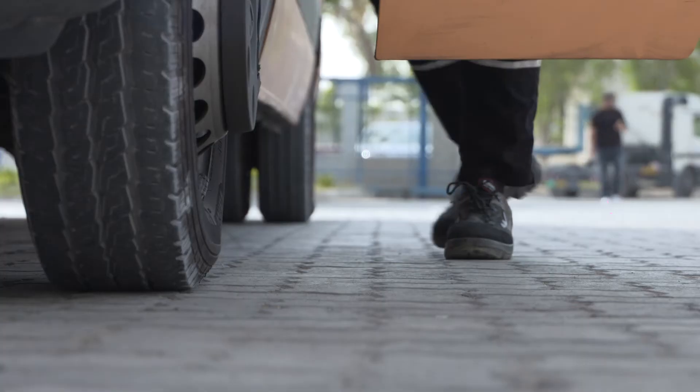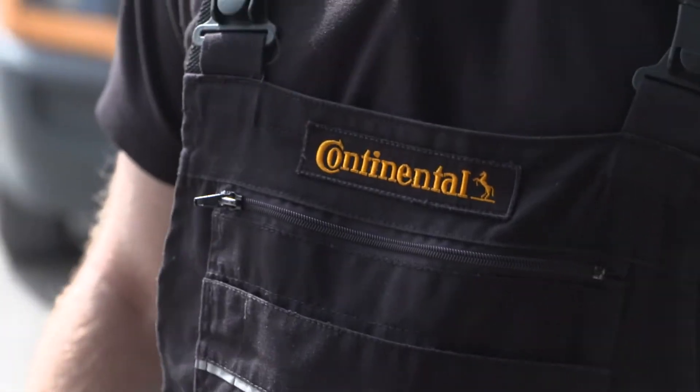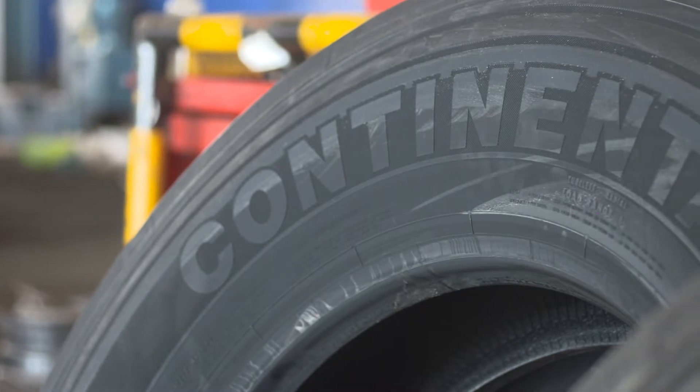The system monitors tire pressure and temperature and live-feeds this information into a display or into a telematic device. The benefits are increased tire life, reduced tire costs per kilometer, and improved safety on the road.